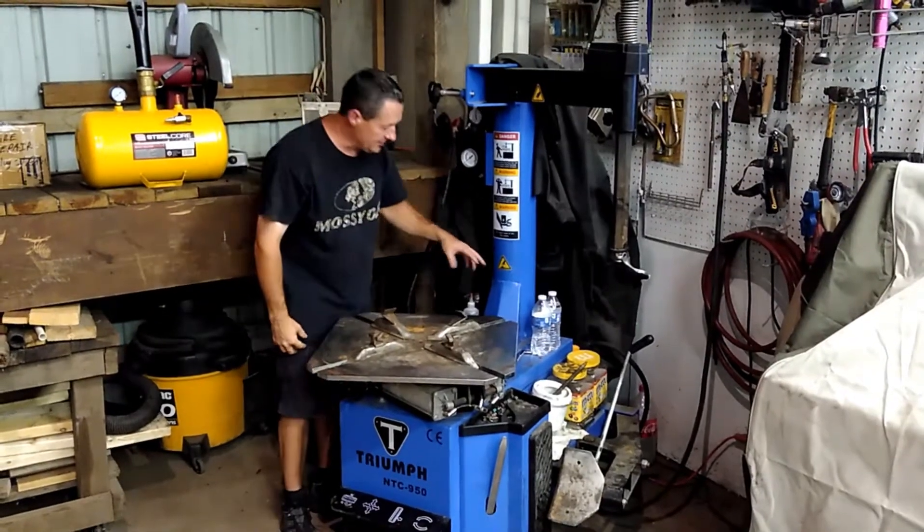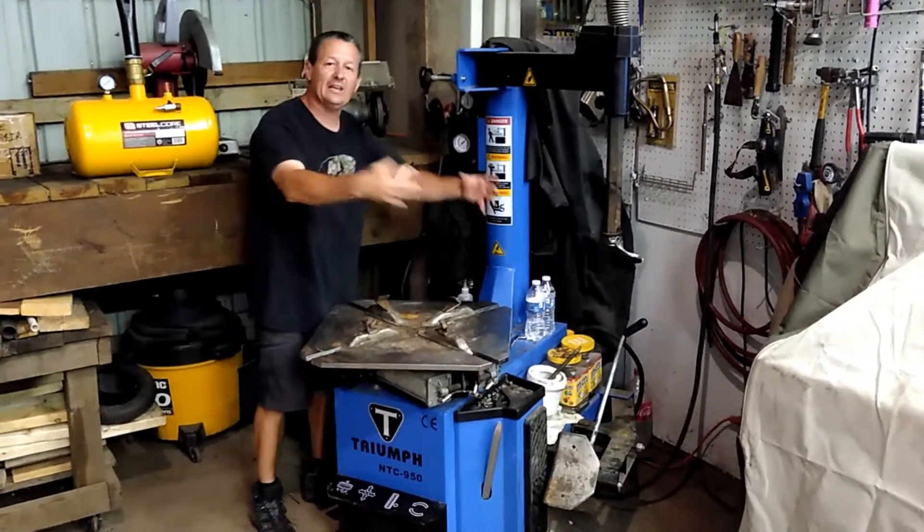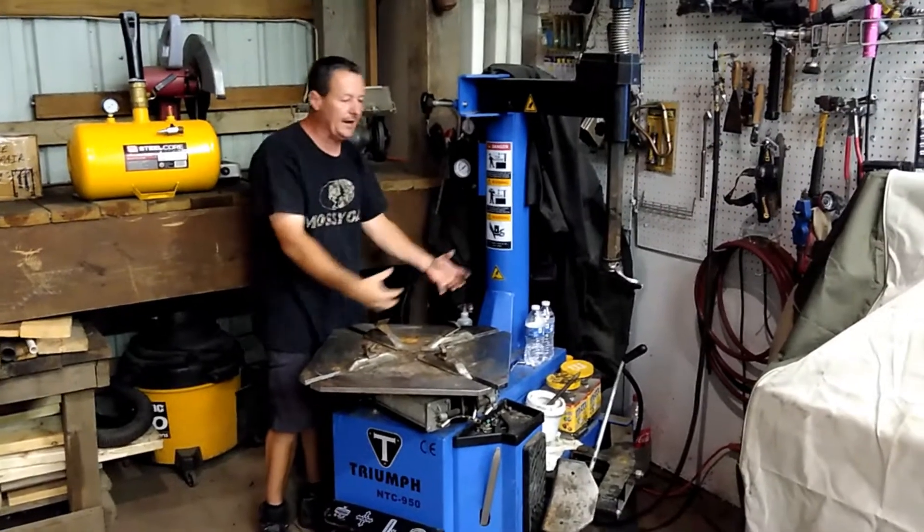For aftermarket attachments, you can get add-ons that you can bolt right here that help you lift really big or heavy tires up onto the machine.